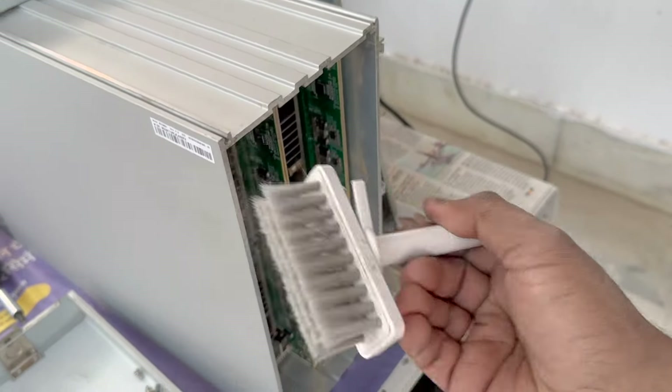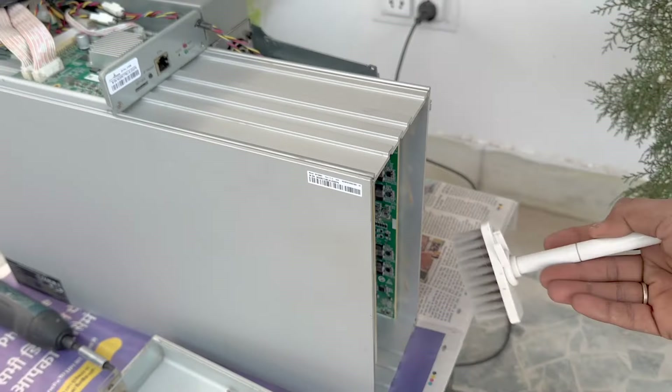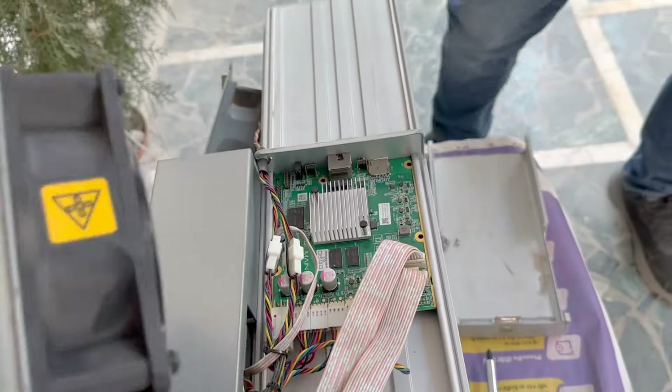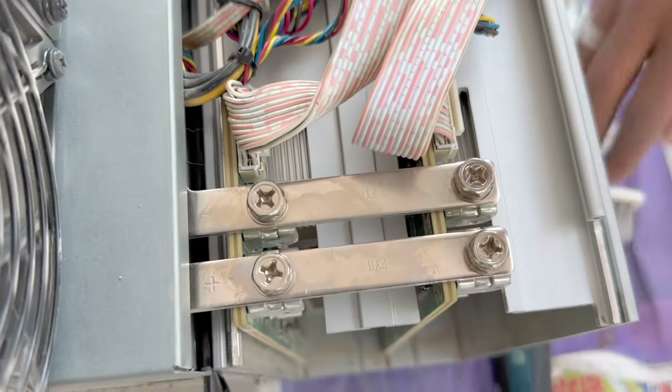We can clean it with a brush — this is a basic way to clean it. Let's remove the hashboards and clean them. The hashboards are held by screws, as you can see here.